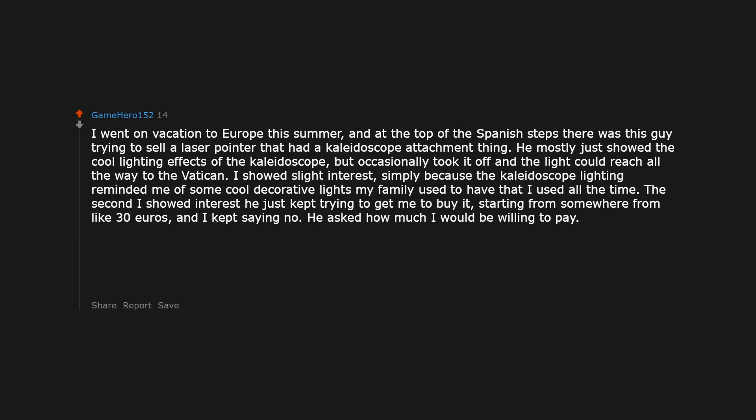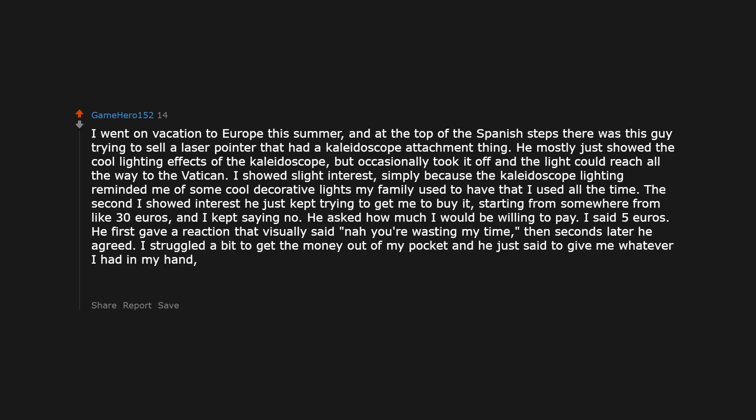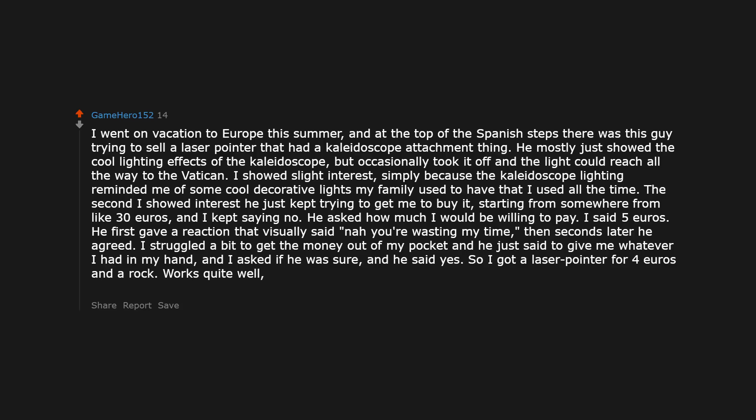I went on vacation to Europe this summer and a street vendor just kept trying to get me to buy something, starting from like 30 euros. I kept saying no. He asked how much I would be willing to pay; I said 5 euros. He gave a reaction that visually said now you're wasting my time, then seconds later agreed. I struggled to get the money out of my pocket and he just said to give me whatever I had in my hand. I asked if he was sure, and he said yes. So I got a laser pointer for 4 euros and a rock. Works quite well, super fun to mess around with, and gives me a bit of nostalgia for simpler days.